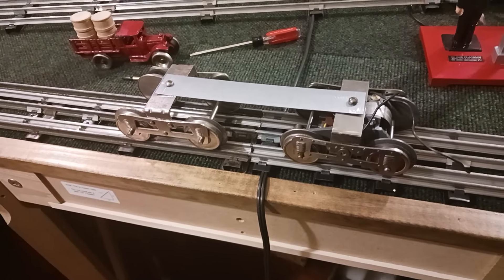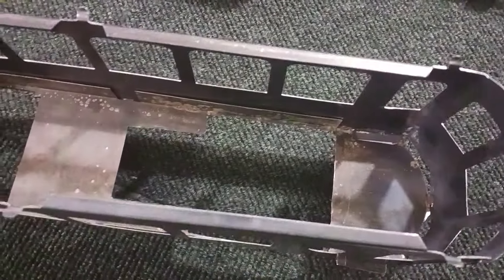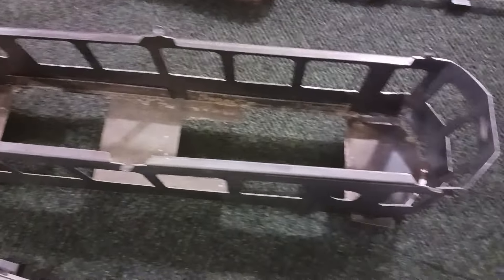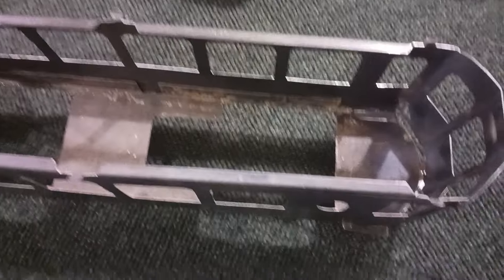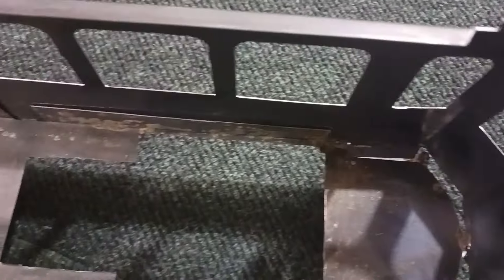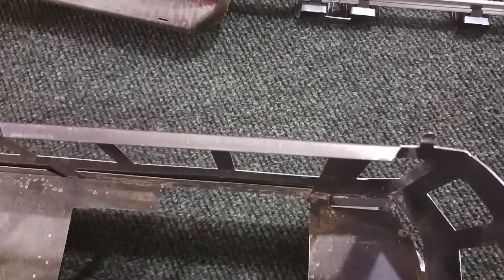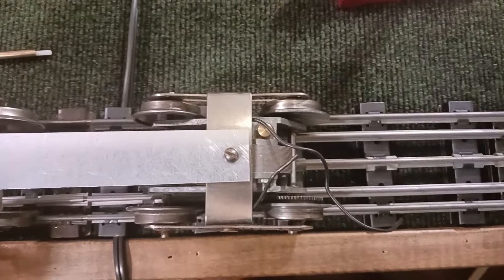That seems to be just about perfect. There was a quarter-inch ledge in those open holes that came into the center. I took my nibbler and my Dremel tool, and I cut them virtually up against the side of the car, and then I filed them down. That allows plenty of swing for this motor to ride in there.